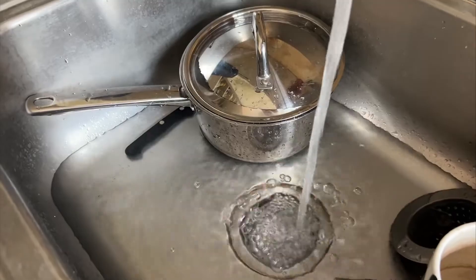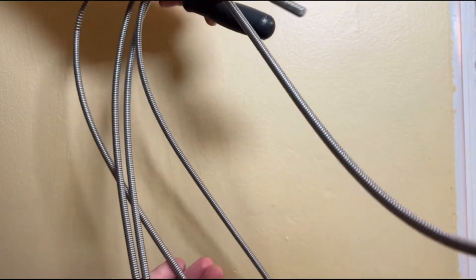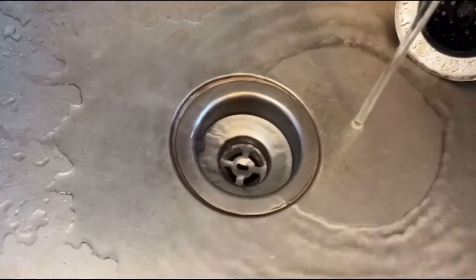My sink has been backed up forever, it seems like, and I don't have to spend money on a plumber now because this helped me. I seriously love this clog remover.